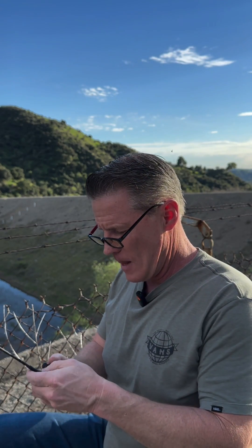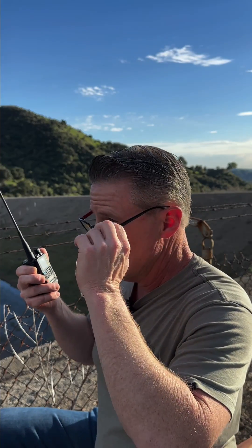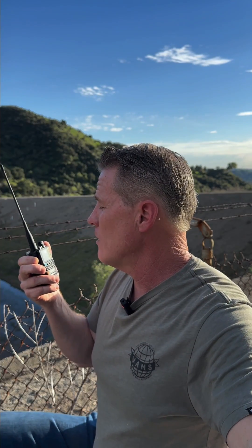All right, so that came out really good with the longer antenna. This is a Baofeng antenna, like a foot and a half. All right, same radio, smaller antenna. Maybe size matters — let's find out.